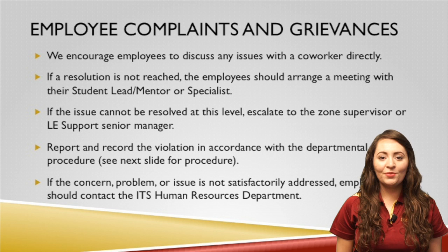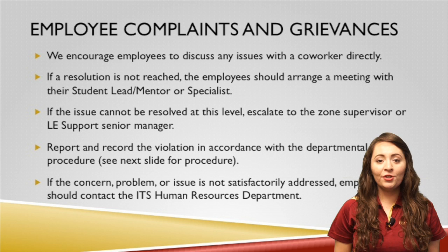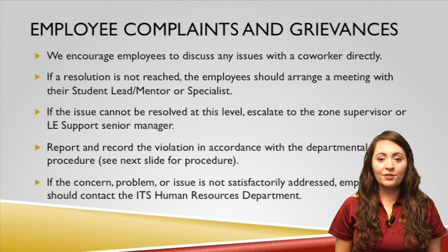We encourage employees to discuss any issues with their co-worker immediately. If the issue cannot be resolved at this level, the employee should arrange a meeting with their student lead, mentor, or specialist. If the concern, problem, or issue is not satisfactorily addressed, employees should contact the ITS Human Resources Department.